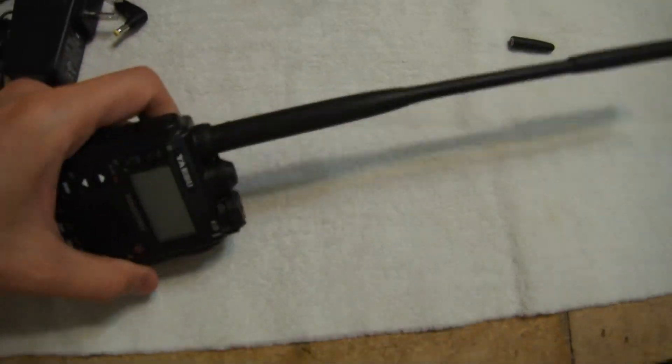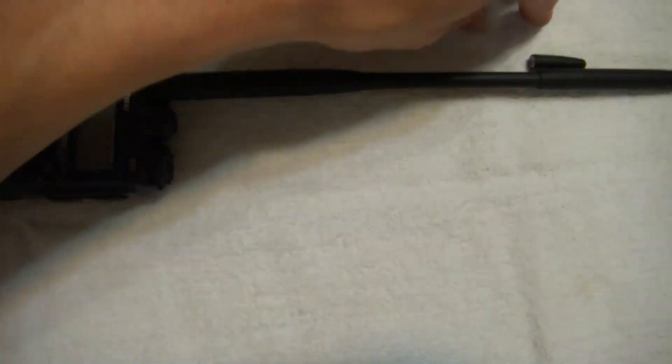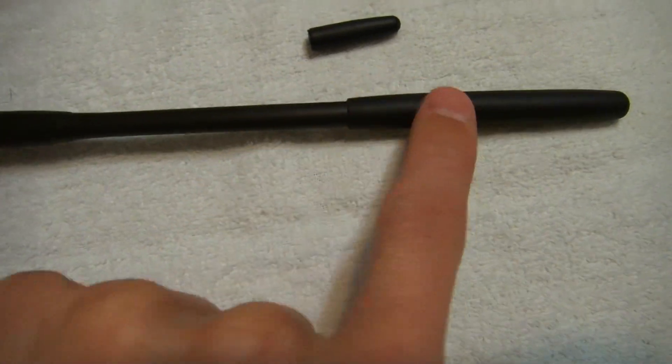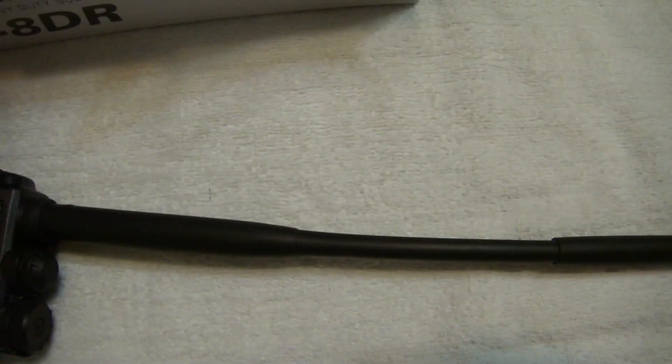And there we have the Yaesu VX8DR — DR, not R. This little tip: you don't need it when you take this tip off this antenna and put this stubby on. You no longer need this tip, so put it in the box.